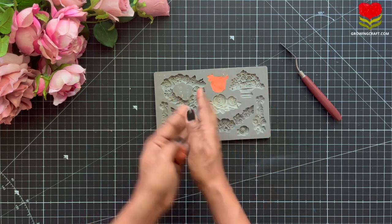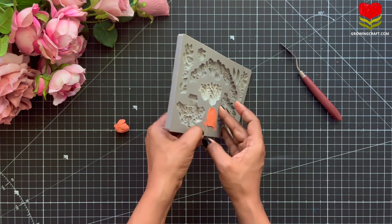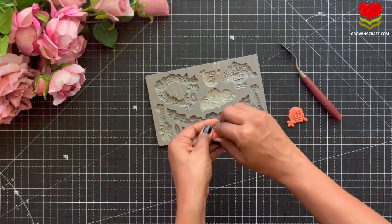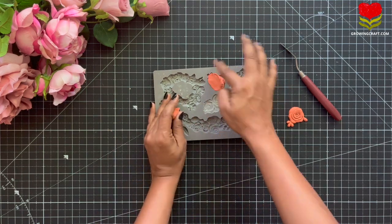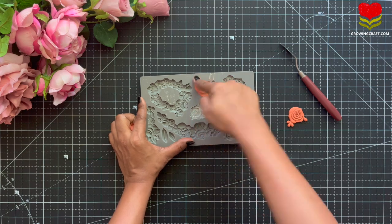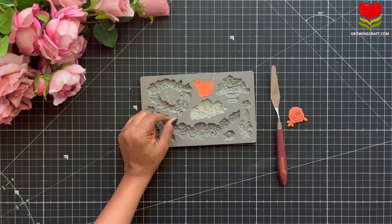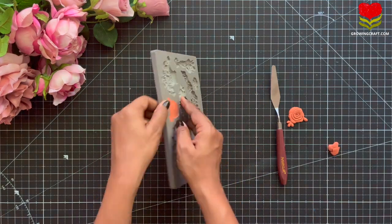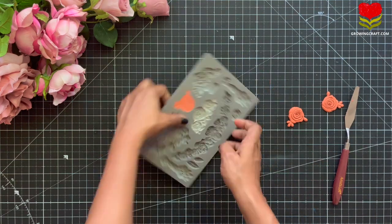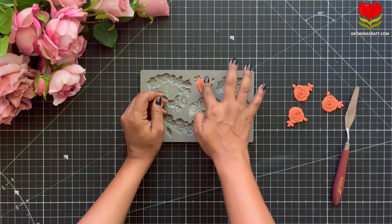Today we are going to do a decoupage art, of course with some clay work. So here I have taken up my silicone mold, my clay, and I have also taken up my palette knife. Just in case you don't know what I'm doing with the palette knife, I'm just giving a nice finish touch to my clay art. You can even check out our Instagram where I have done a quick video on how and why I'm using this palette knife in detail. I am going to make a lot of embellishments for this project.